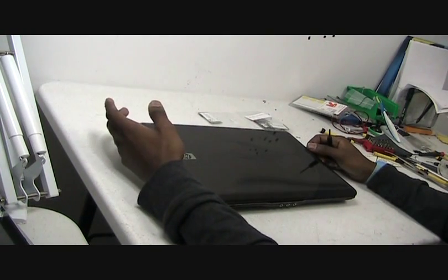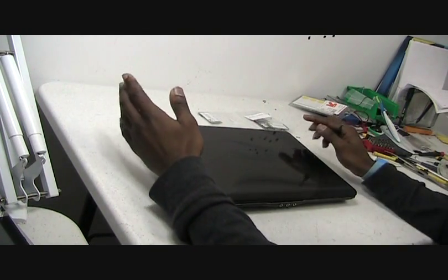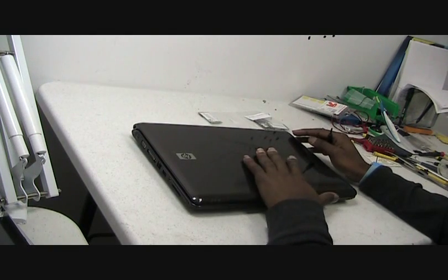Hi there, this is Reginald with Laptop Jacks showing you how to disassemble the HP DV2000.